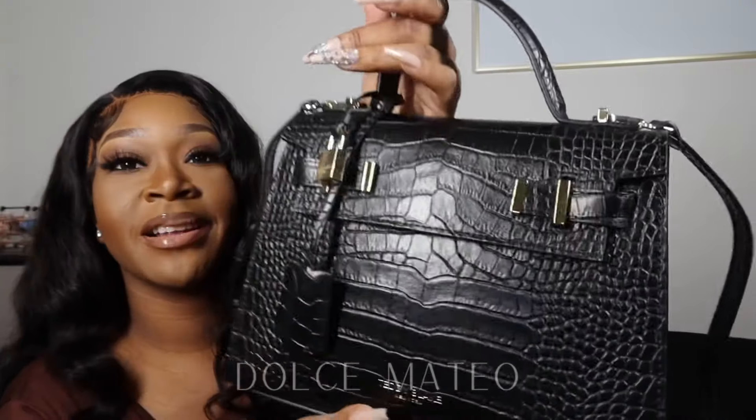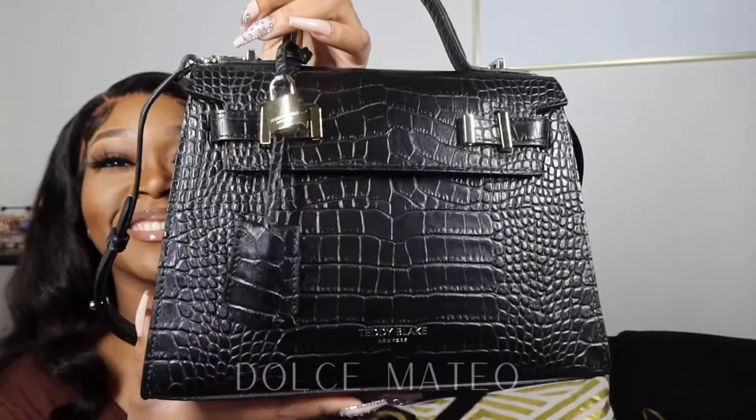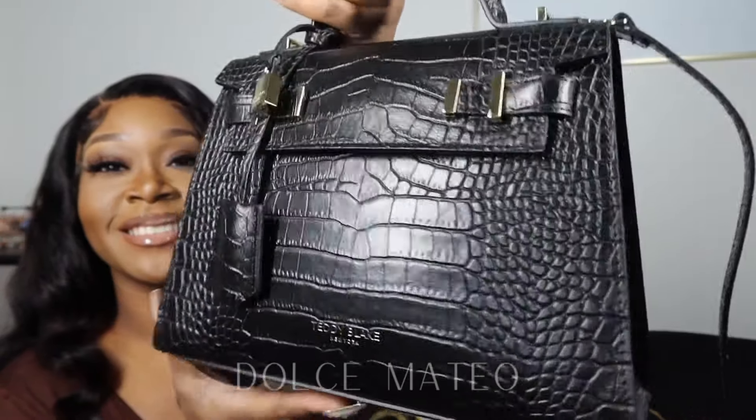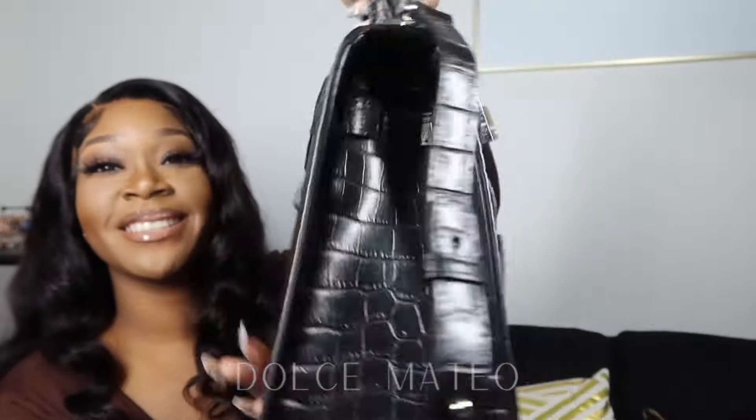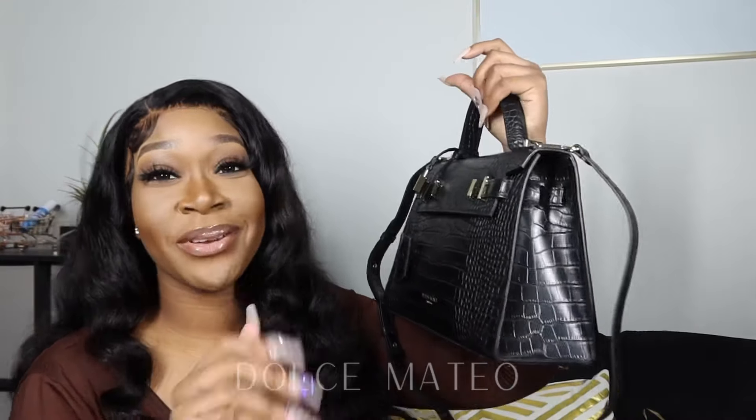Let me know what you all think about this unboxing and the purse itself. Let me get her together so I can show y'all the full effect of this bag. I figured out this is how you would wear it — like this. So pretty! Yeah, I'm gonna have to keep her away from my mama.